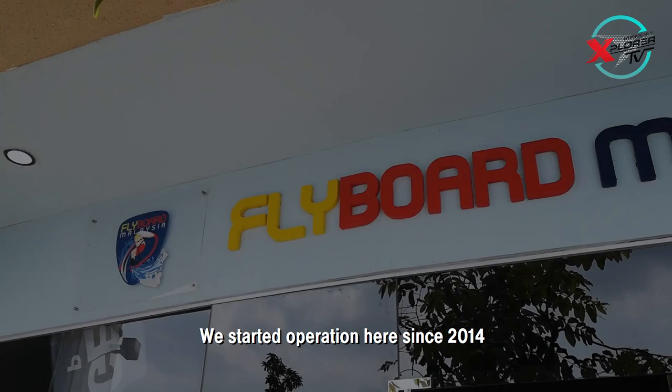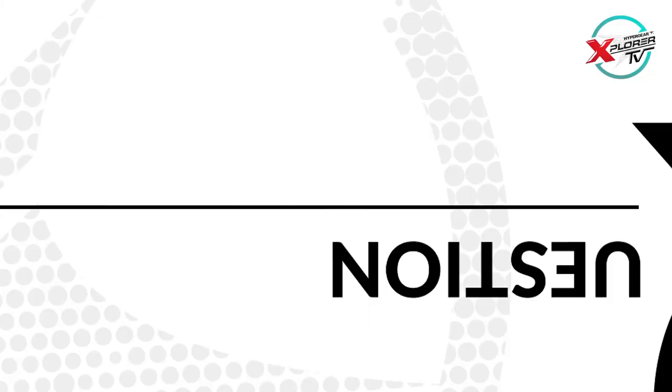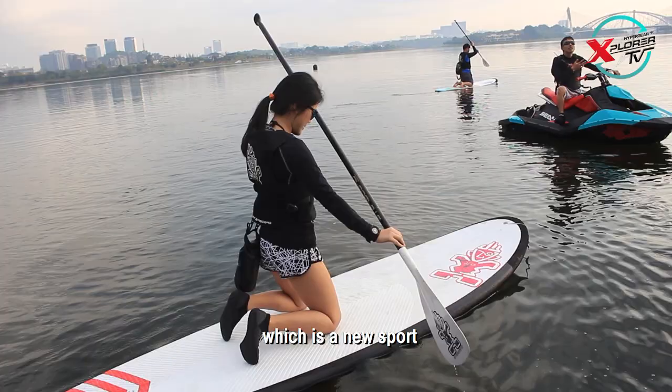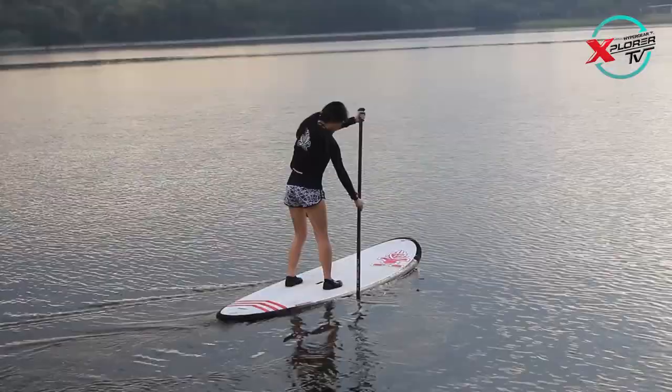Hi, my name is Aris. I'm the CEO of Flybond Malaysia. We've started operations here since 2014. Flybonding is our main activity, but we also started introducing stand-up paddling, which is a very exciting sport. SUP stands for stand-up paddling — it's a new sport where you use almost like a surfboard, stand on it, and paddle while standing up.